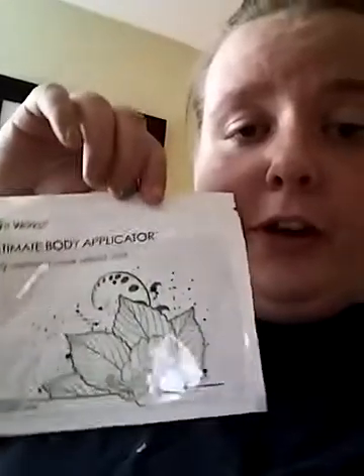Hi guys, so today I decided to wrap someone for you. I didn't have many volunteers today so my husband decided to be wrapped, so he's gonna hold the phone for a second.